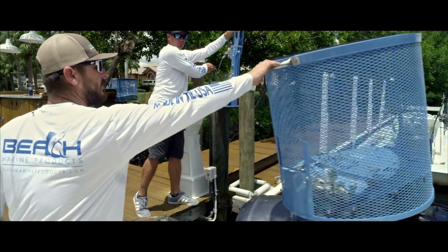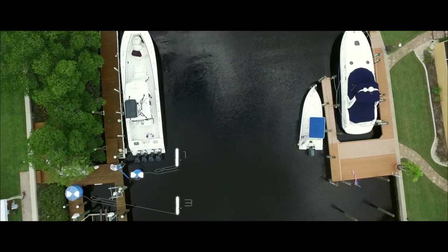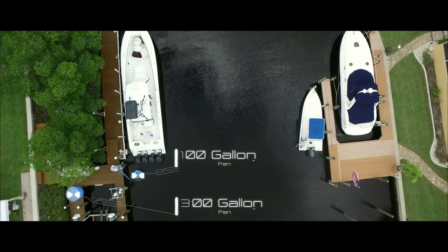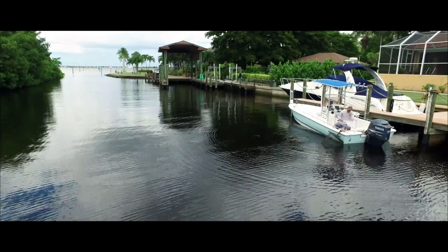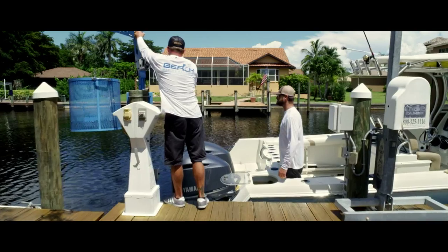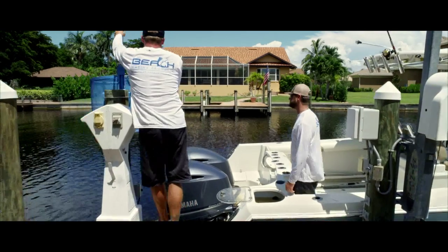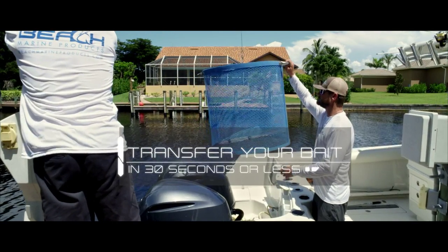Beach Marine Products has revolutionized the professional saltwater sport fishing arena with its 100 and 300 gallon beach bait pens. Old school bait pens are a thing of the past. Why take 10 or 20 minutes to transfer your bait? With the revolutionary beach bait pen, it takes under 30 seconds. It's a much quicker transformation as far as getting your bait to the actual live well in the boat.